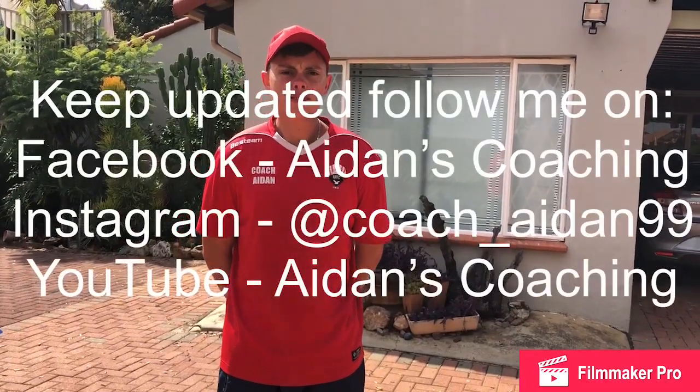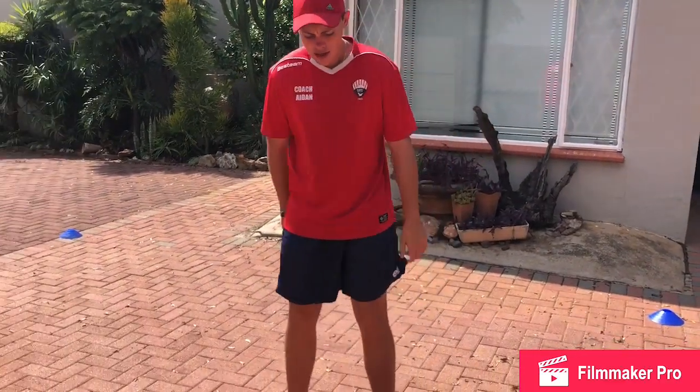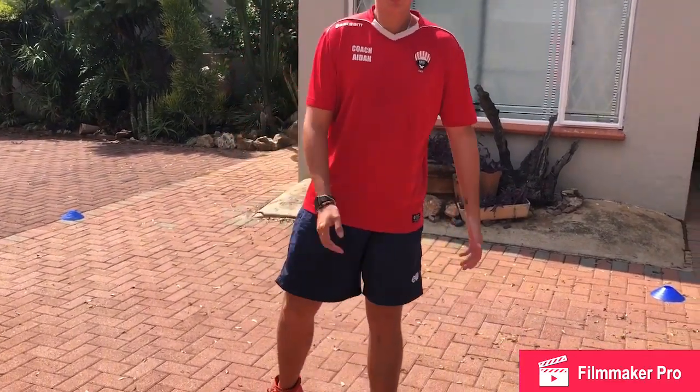What's up everyone, this is Coach Aiden here. Today is day 28 of the shutdown skill challenges. We're gonna focus again on ball mastery. The ball mastery we've been doing from the last two videos — try to work and add those in to what you're gonna do.